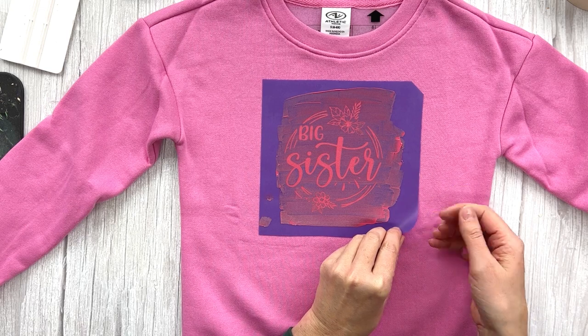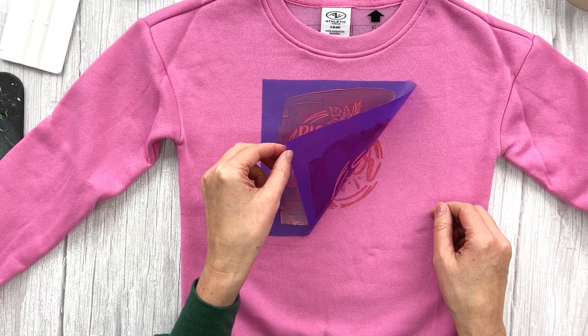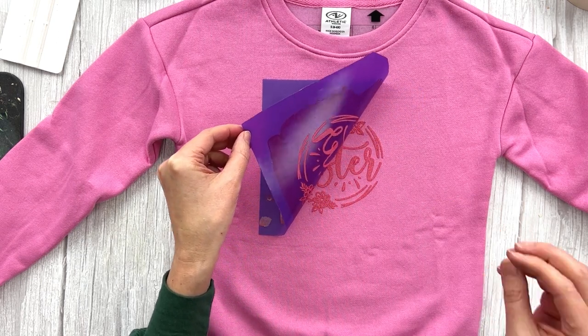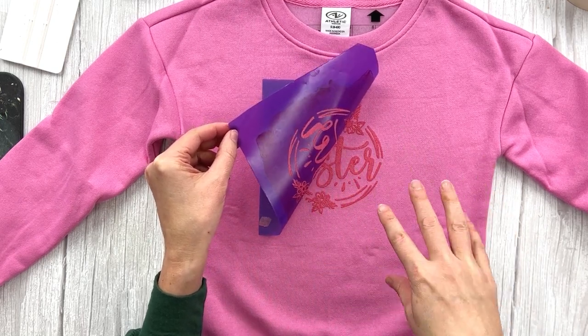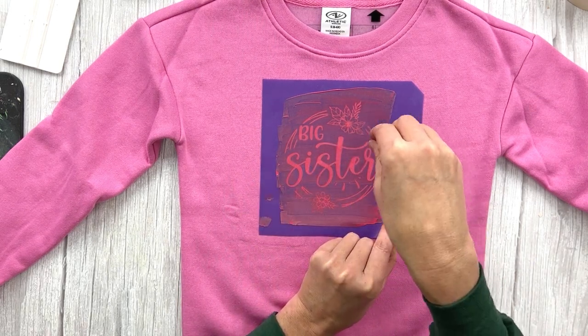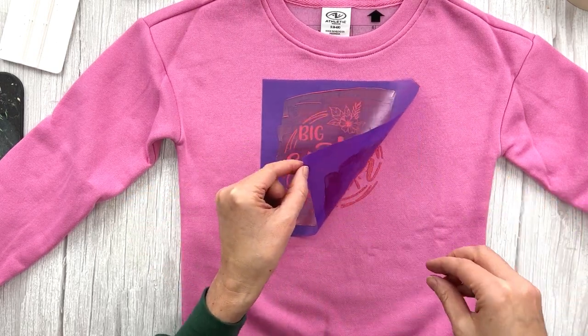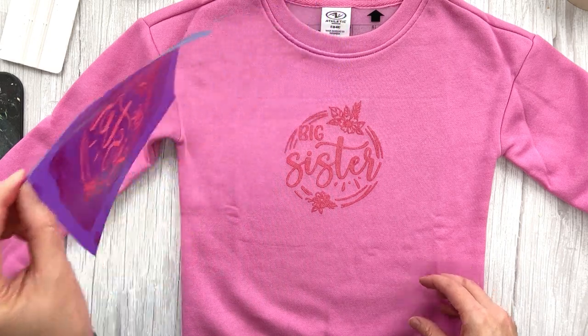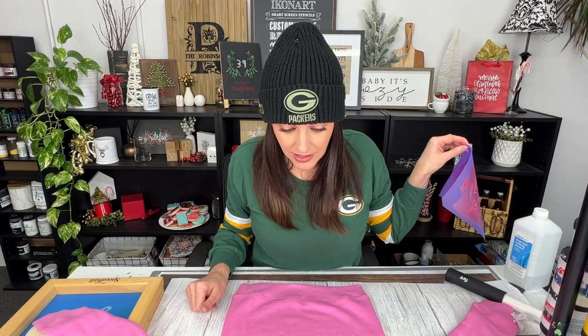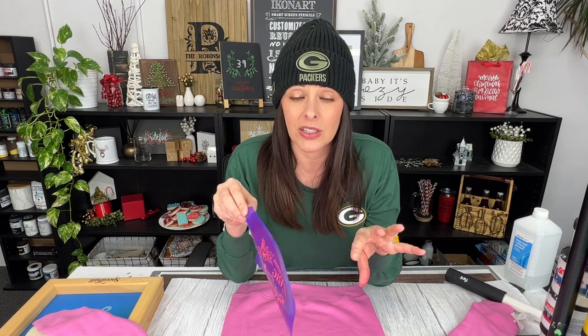When removing your stencil, I use what's called the lift and look method — lift nice and slow to make sure you got ink in all of the openings and there are no spots missing. If there is a spot you missed, lay your stencil back down right away and add ink before removing the stencil completely, which makes it a lot easier to line back up. That looks really good! The stencils are reusable, and the Speedball ink washes off really nicely off the stencil film, so I usually wash it off right away.